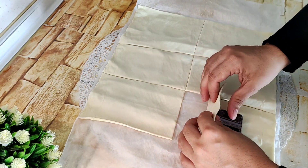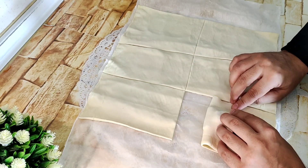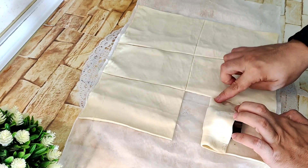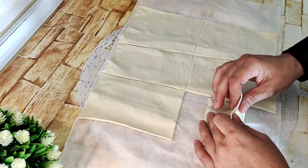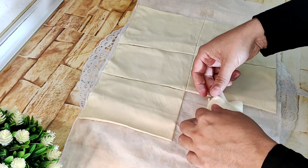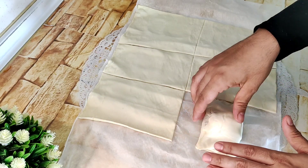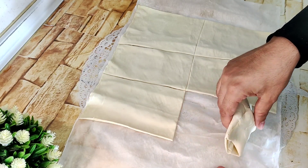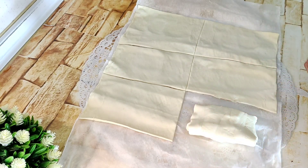Doblamos hacia adentro. Apretamos un poquito para que después no se nos abra. Y del otro lado también doblamos hacia allí. ¿Veis? Y le damos la vuelta. Tiene que quedarnos el dobladillo hacia abajo, de esta forma.